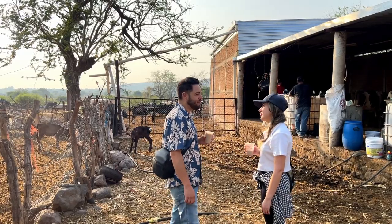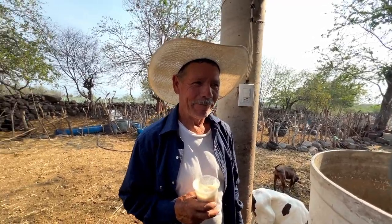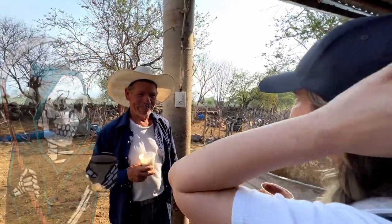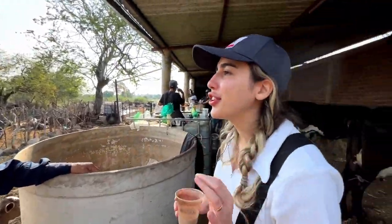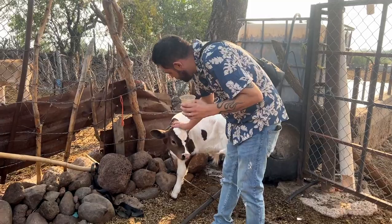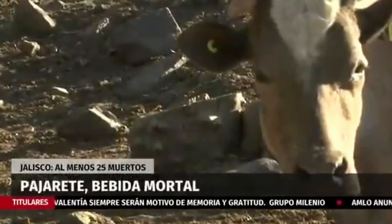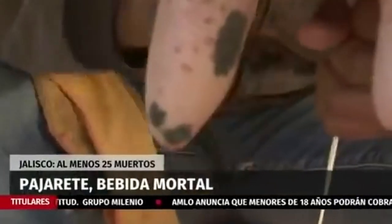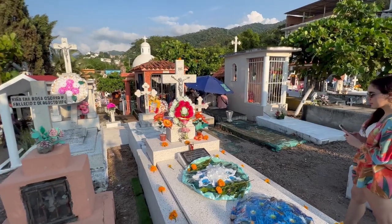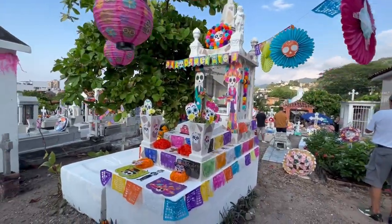So why the ominous nickname 'the drink of death'? Some believe it's because of the raw milk and the super strong alcohol — the raw milk hasn't been processed to kill bacteria. But the real reason behind the grim name is that during the pandemic, some regions started selling poorly distilled alcohol to cut costs. This adulterated alcohol led to serious health issues and even deaths, giving pajarete its dark nickname — there were about 25 deaths in Jalisco.